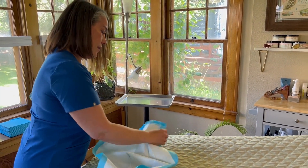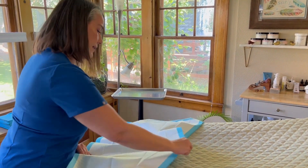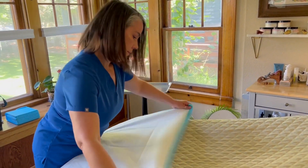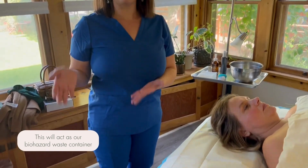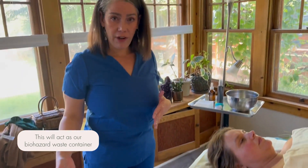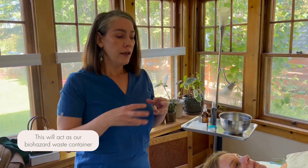First we're just going to take our puppy pads and cover the whole top of the table where the client is going to be. When I get started, I take my trash can out of its covered receptacle and I want it open on purpose and in front of me. So once I get to the actual microneedling part and I'm touching blood, anytime I have a disposable I can just instantly drop it into the trash can — no cross-contamination.